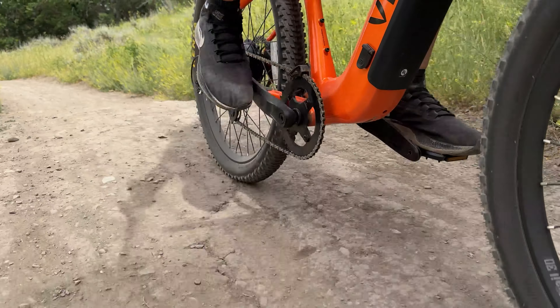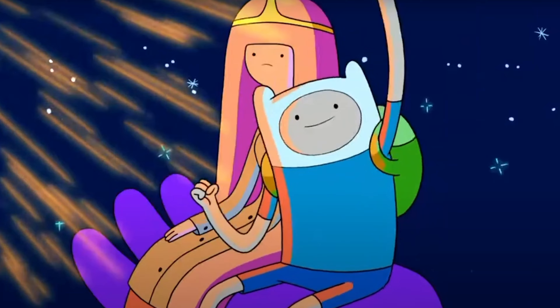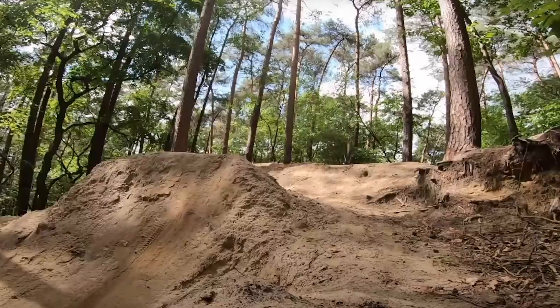Boost mode gives you power as fast as the bike can possibly deliver it. So instead of five different riding experiences, this bike has 15: three riding modes times five pedal assist levels equals 15 unique combinations. I've got it set to Trail mode on pedal assist level five.